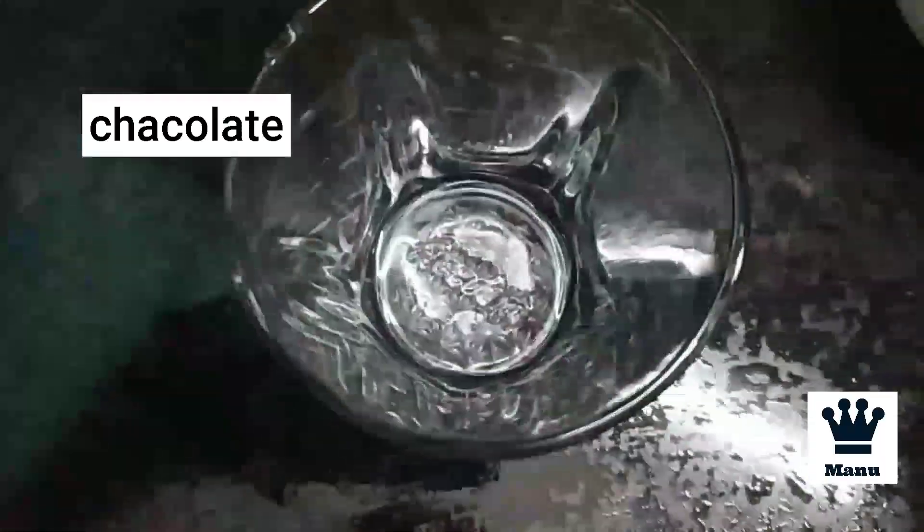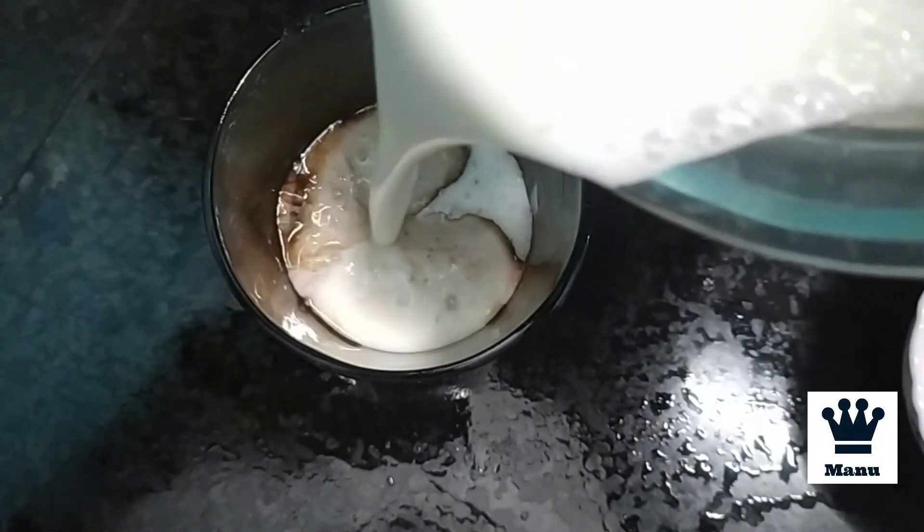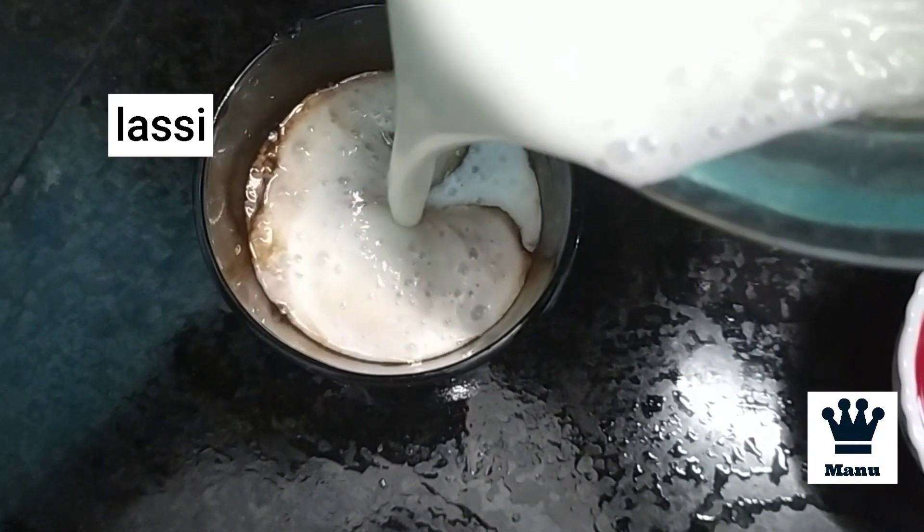That's how the rose color comes. Just add this and the lassi will take on a rose color. We will also add chocolate in a glass for the chocolate lassi.